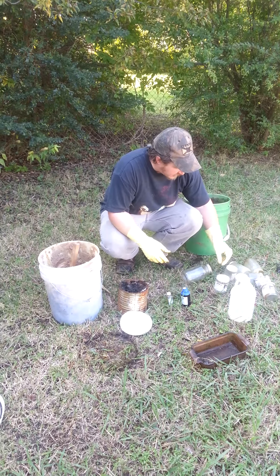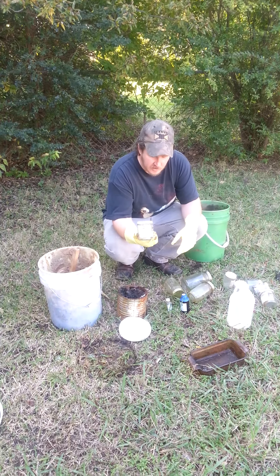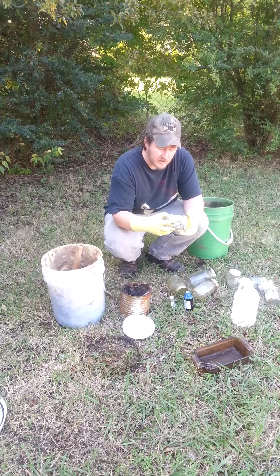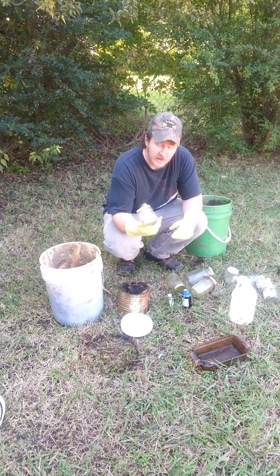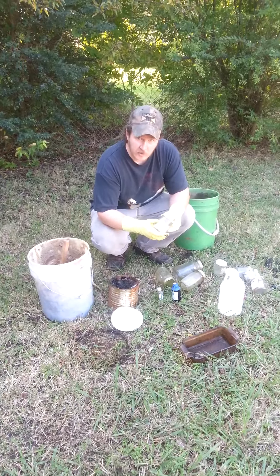You'll notice I have a bunch of various sized jars. This is what I'll be storing them in. I use a lot of jars that I've used previously on the line that I've bought, such as this Hiawatha Valley. Didn't really care for the product too much — works great for some, just didn't work great for me.